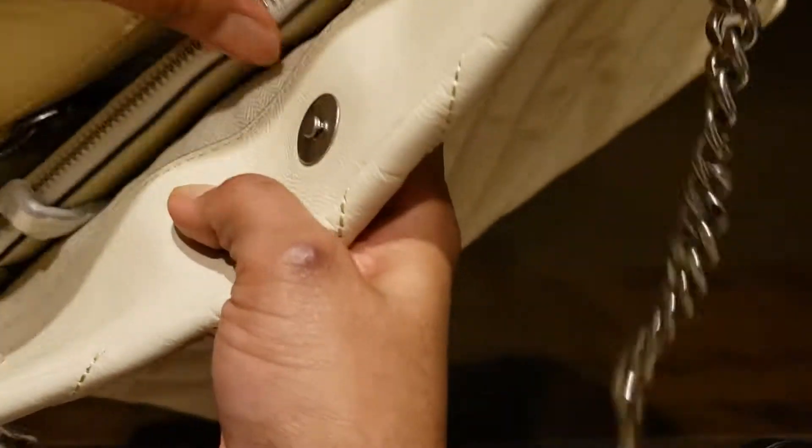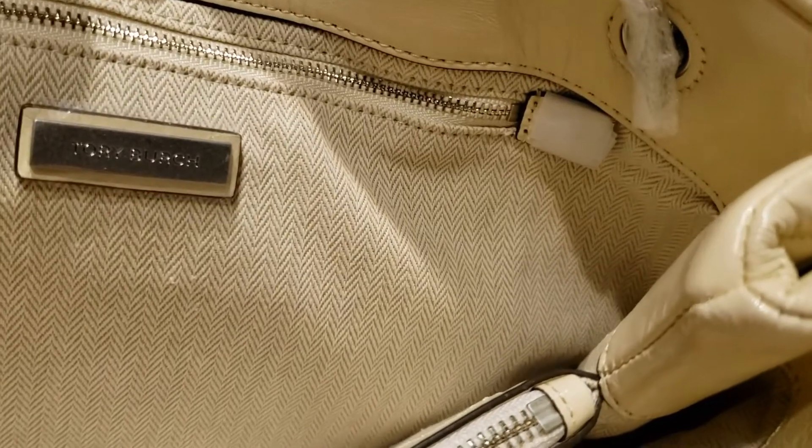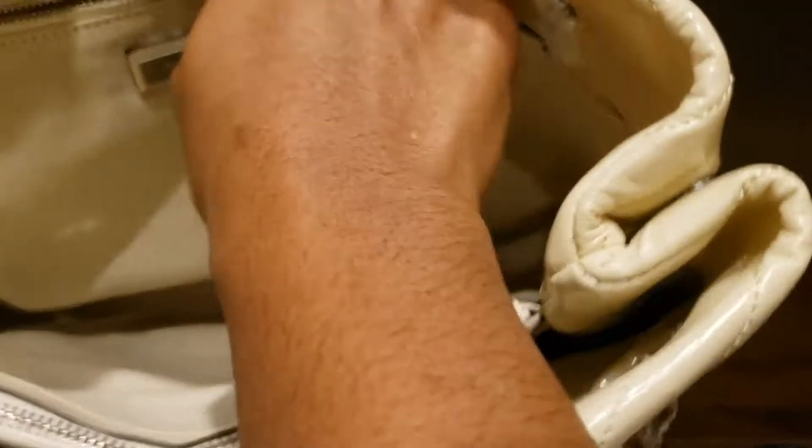On the inside there's a box and the Tory Burch logo, and a zip.